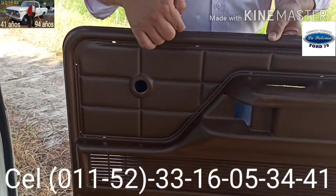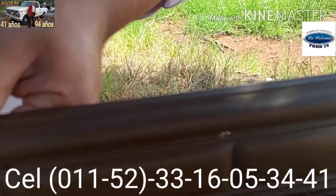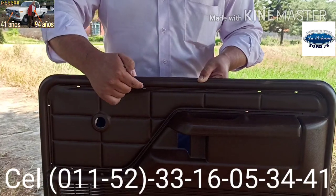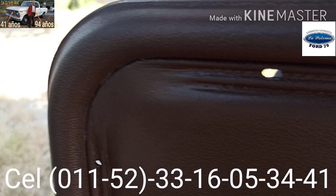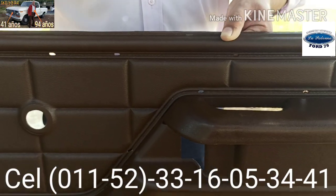Y precisamente los orificios que, si ustedes se acercan un poco y hacen un recorrido, se darán cuenta que existen unos orificios donde van unas patitas y allí se sostienen las molduras de tapas para puertas de camionetas Ford del 73 al 79.